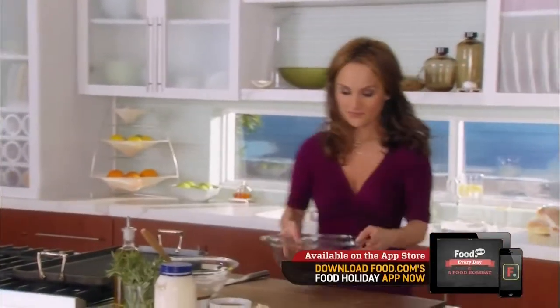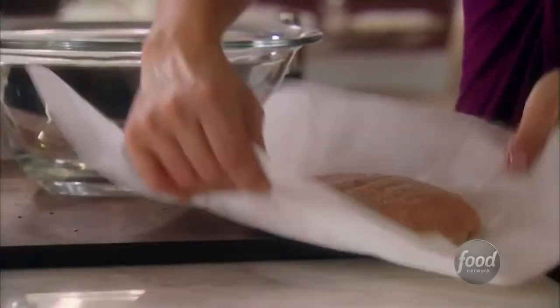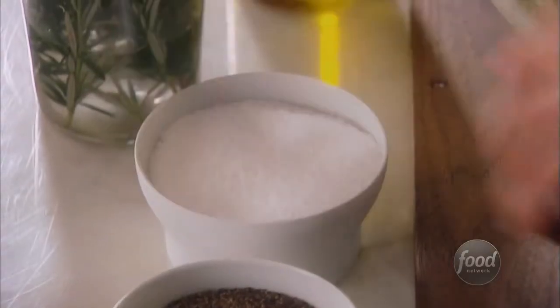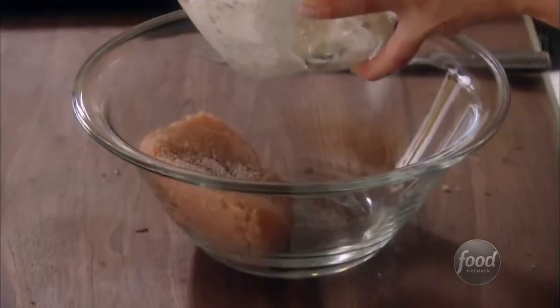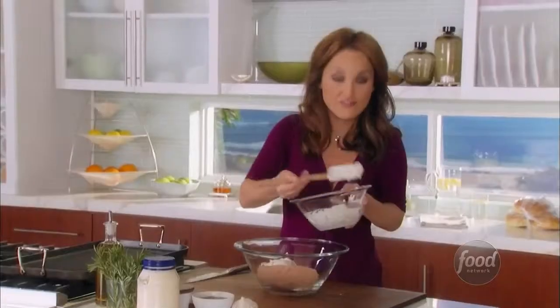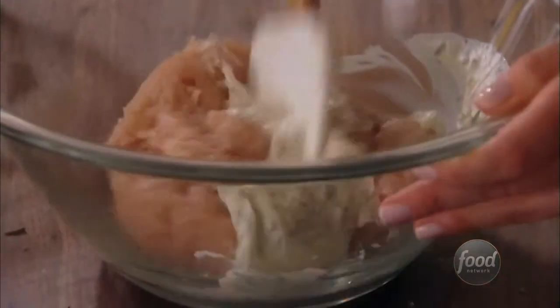Let's start now with the chicken. We've got a pound of ground chicken, but you could use whatever kind of meat you have — whatever you like. Season it with a little salt and a little pepper and half of the mayo. I just want to hold on to the other half for our buns. Grab another spatula — and remember, this is a process you want to do kind of quick because you don't want to overwork the chicken.